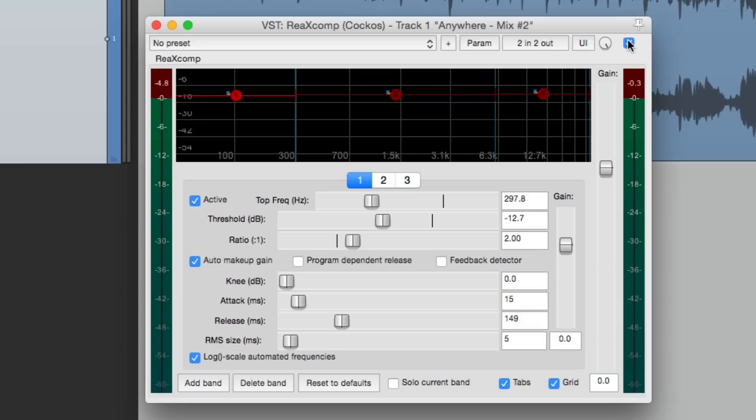Anyway, this is the RE-X Comp Compressor in Reaper. I hope you learned something, I hope you can use it, and I'll see you next time. Thanks.